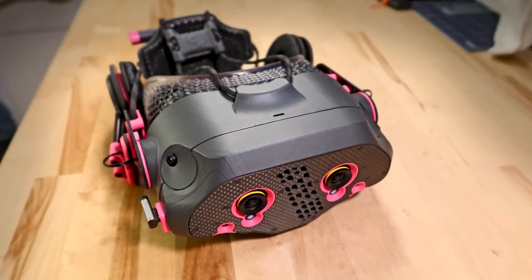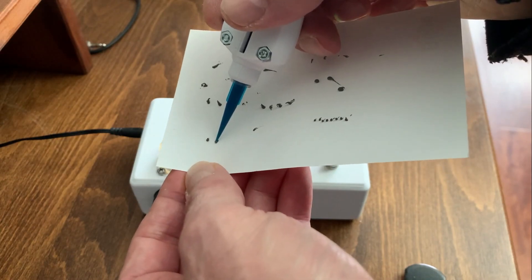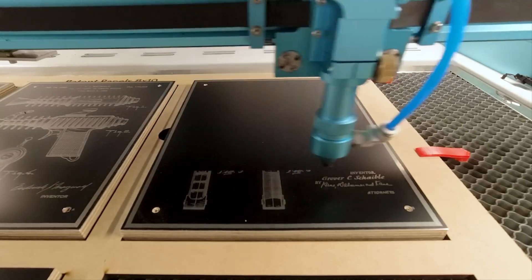This week on Maker Update: top-shelf industrial design, a series of tubes, solder paste ejectors, and quantity over quality.